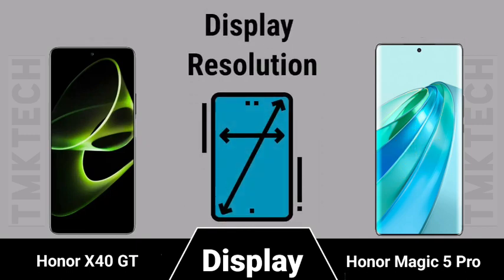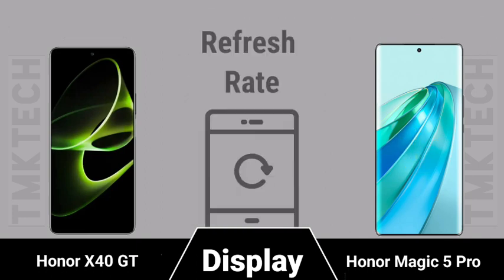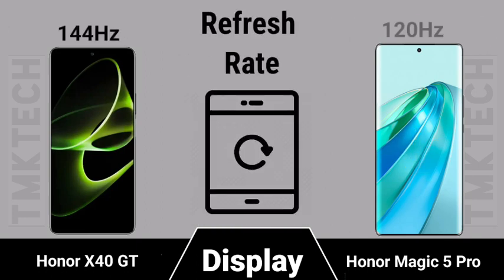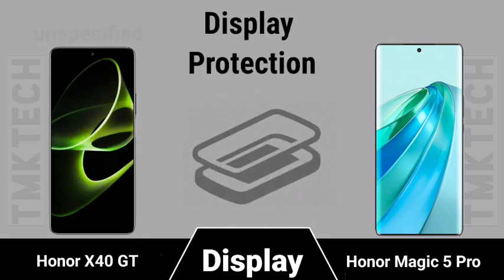Display regulation, refresh rate, and display protection specifications for both smartphones.